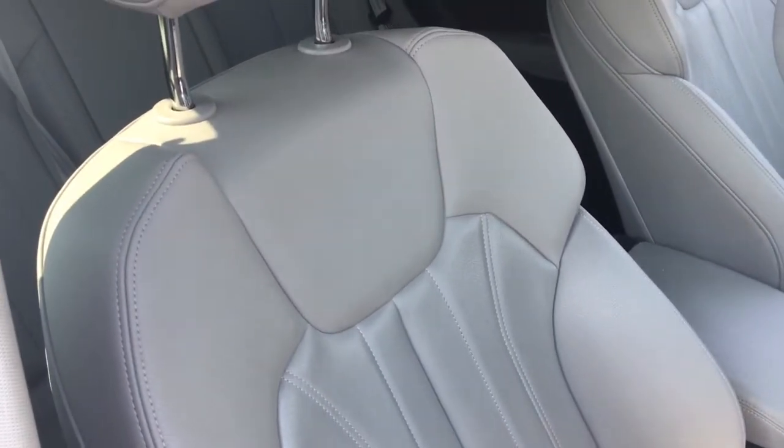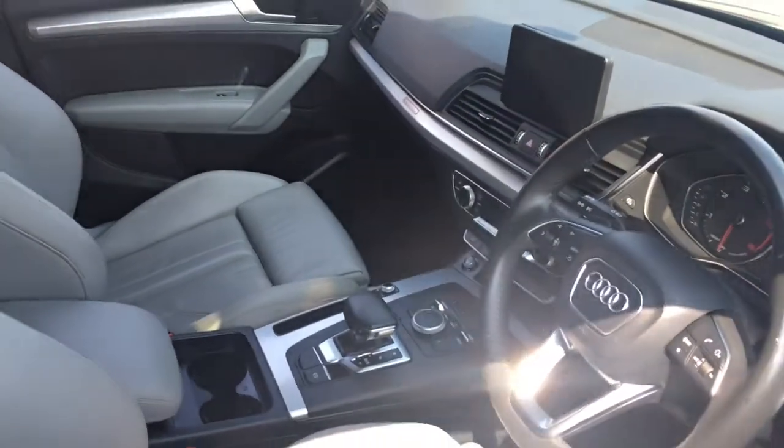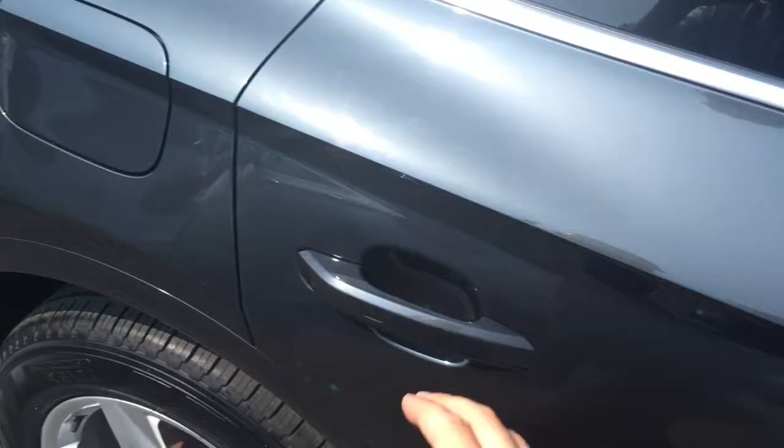Inside we've got some rock grey leather upholstery and we've got some great features to get onto a little bit later on in the video. Taking a brief seat in the back, you'd expect loads of room in a car like this and you wouldn't be disappointed.